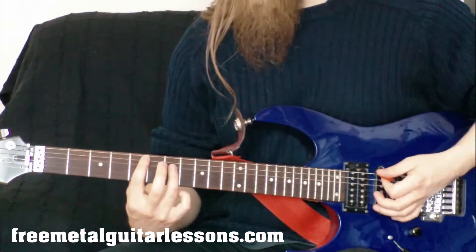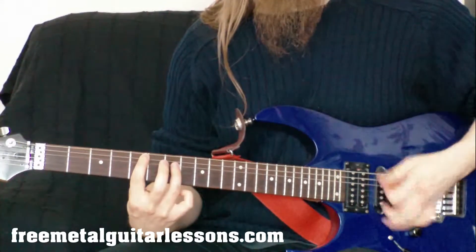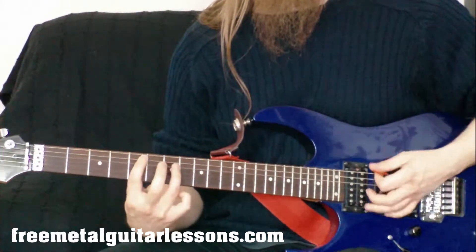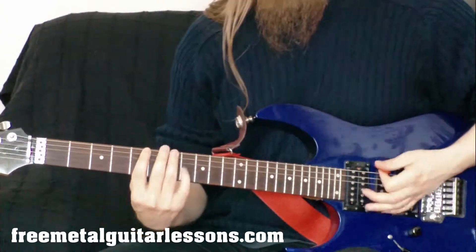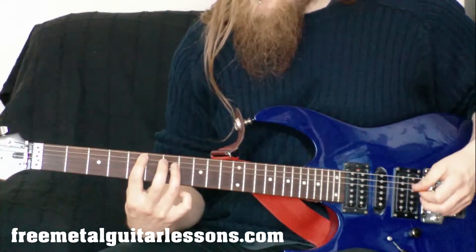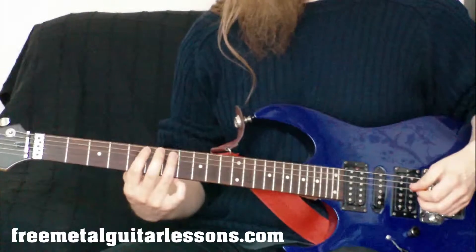A good exercise would be going from the fifth fret E string — the A5 — going down to the fifth fret on the A string, and just practicing going between those two. When you're doing it, do it very slowly because there's an extra technique you've got to think about. Play it very slowly and get used to what you've got to do there.